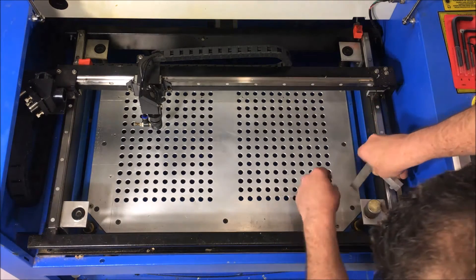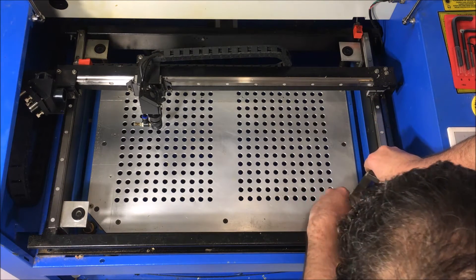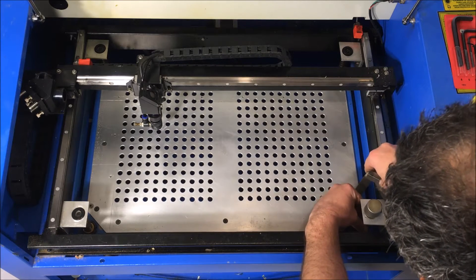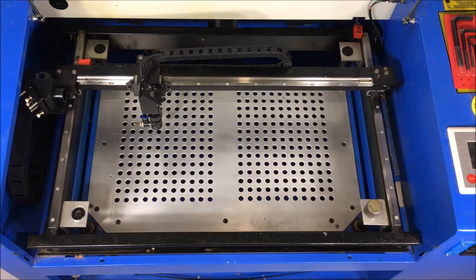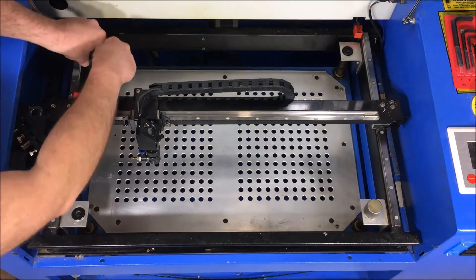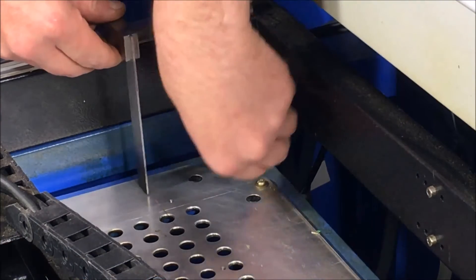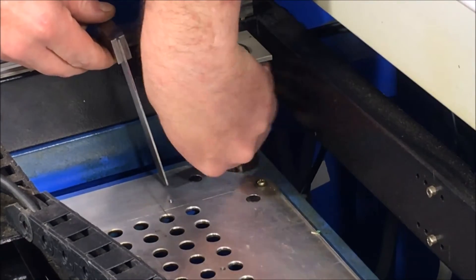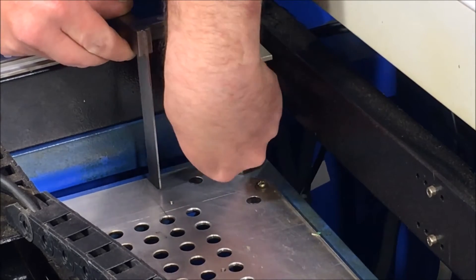With all four loose, I'll go around using the rail-to-table depth to set the distance right at each corner. I'll work by alternating corners — just take your square and manipulate the screws by hand.